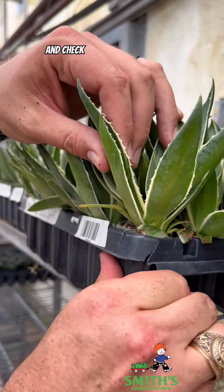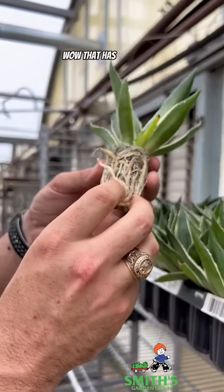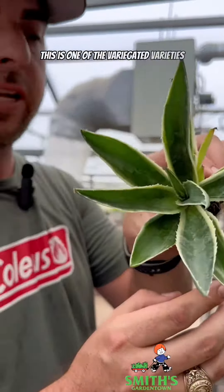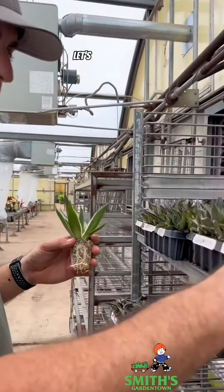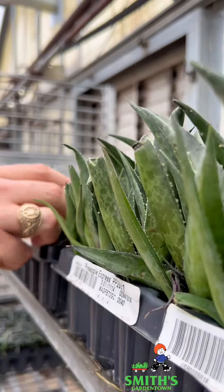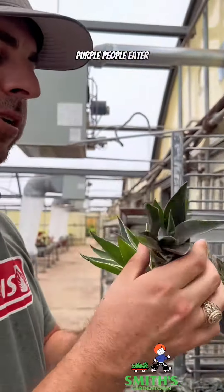Let's take a couple of these out and check out the root system on them. Oh wow, that has huge roots. This is one of the variegated varieties called Navajo Princess. Let's check out one of these — Purple People Eater.